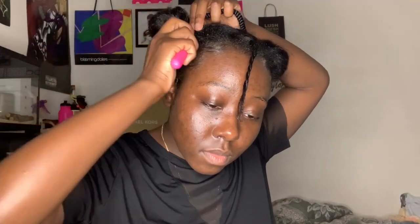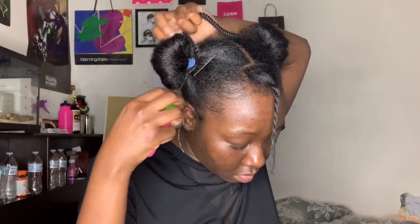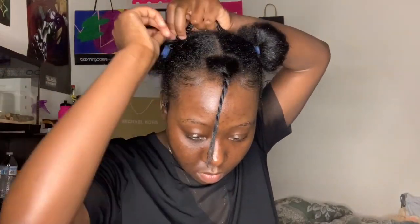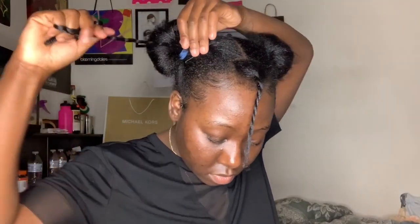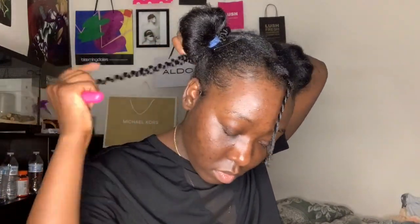We're about to make this braidless and painless. Take one strand of hair and a crochet needle, push the crochet needle through your hair right before where the ponytail starts, hook it onto the hair, and pull it through and knot it off. Do that all the way around the circumference of the bun.